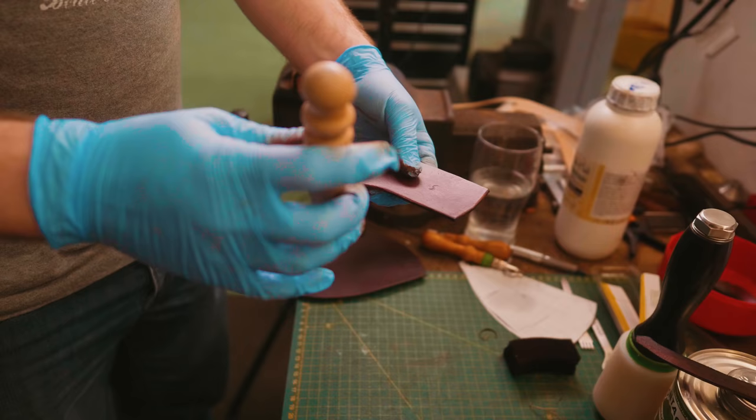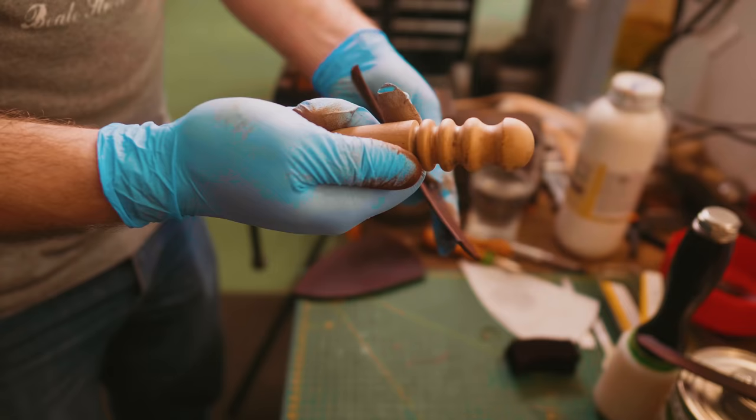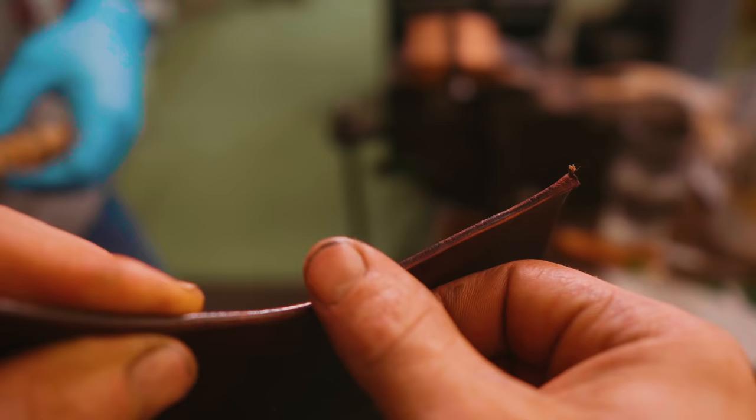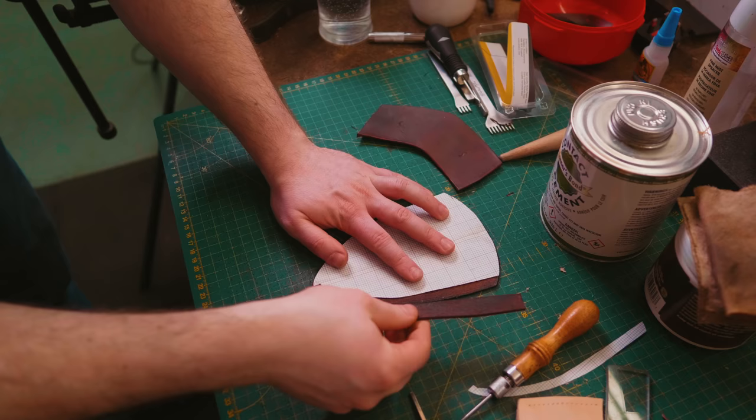So we're about to burnish these edges. Basically burnishing the edges makes them smooth, kind of polishes them up. To do it we take a wooden slicker — or burnishing stick, whatever you want to call it — and rub it really hard and really fast. So that burnishing looks like it's hardening the edge and making it slick, that's very cool. We've taken our template, lined it up nicely, and we'll trim it off once it's stuck on.